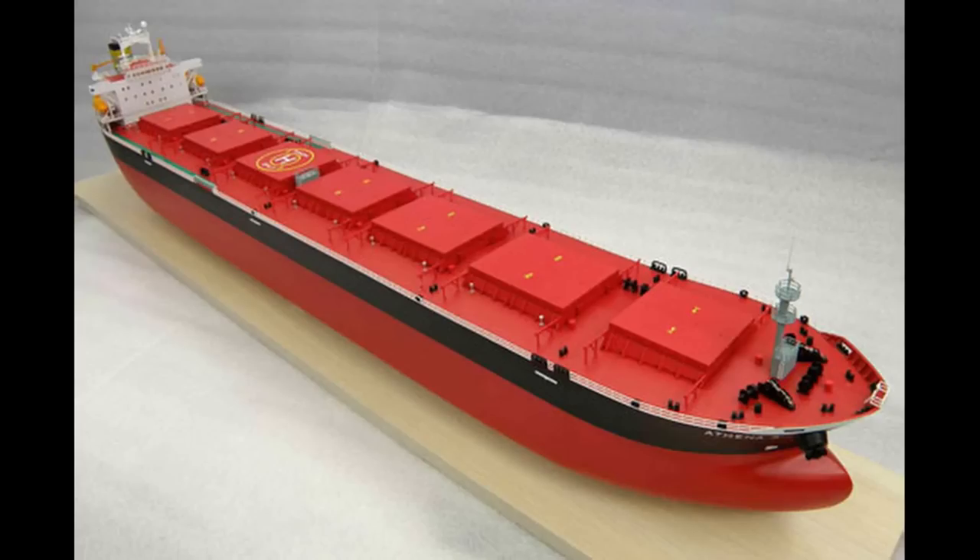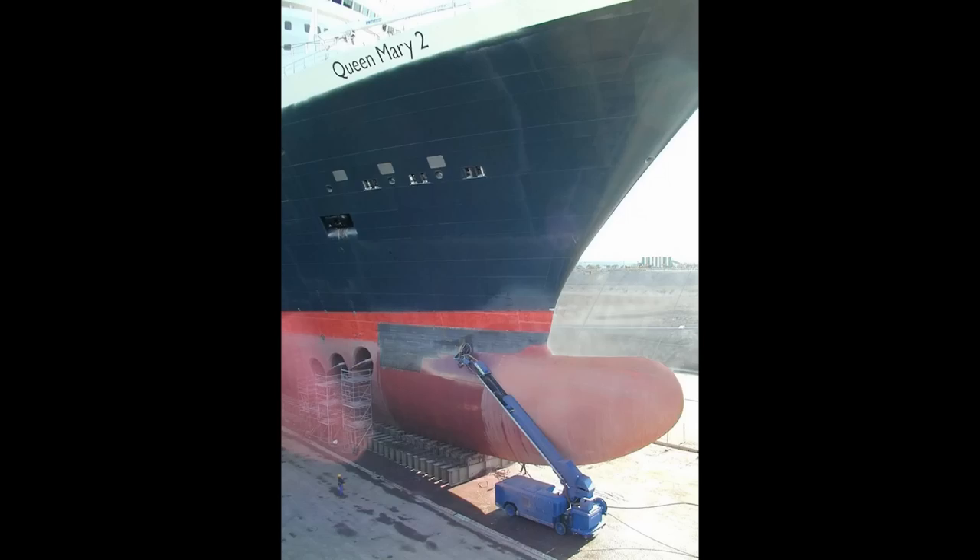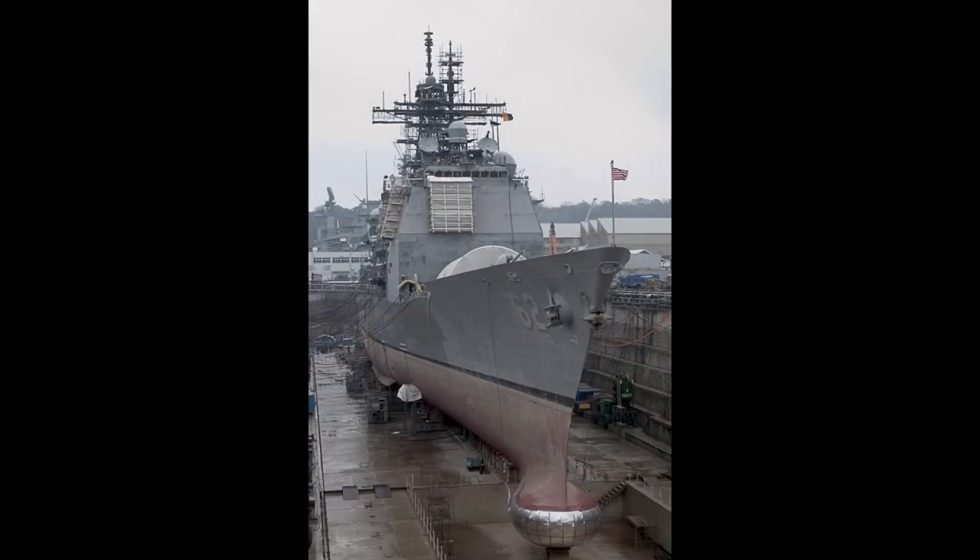This means the bulbous bow is ideal for ships that operate at the same speed for very long periods of time - think bulk carriers, oil tankers, container ships, passenger ships, and various other commercial ships that sail at a consistent speed for the entirety of their journeys. This is not really the case for warships, which are expected to operate at a wide range of speeds. And this is why sometimes you'll see warships not have bulbous bows.